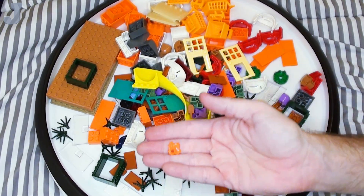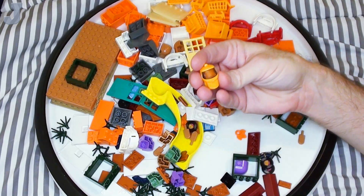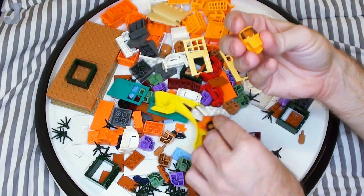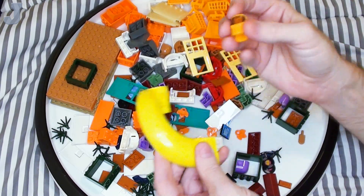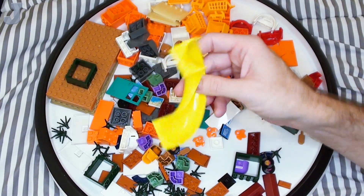Here's some leaf pieces — I didn't know I had these in my cart. Oh, a hazmat suit head! These actually have the visors built in, and I already have the torso.